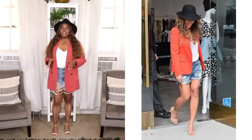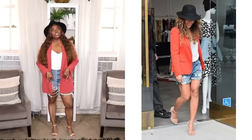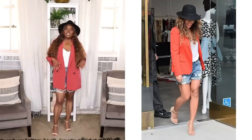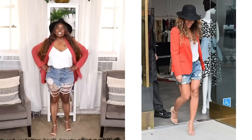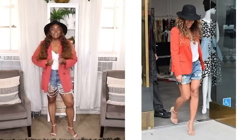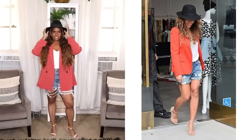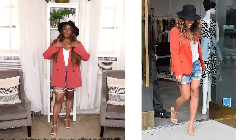Alrighty folks, here is my last Beyoncé inspired look and I definitely think I nailed this one. In this look she's wearing some distressed shorts, a white camisole, sort of like an orange or terracotta colored blazer, some taupe colored sandals on her feet, and a black hat. I threw on my destroyed Levi's from Urban Outfitters, a double layer camisole from ASOS that I've had for a couple of years, my terracotta blazer by the brand Fifth and Union from Nordstrom Rack, and this black hat from Amazon.